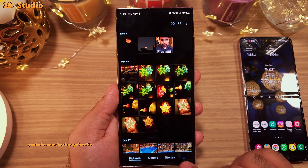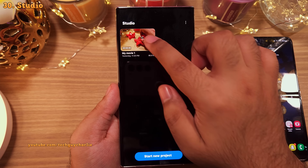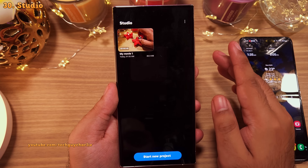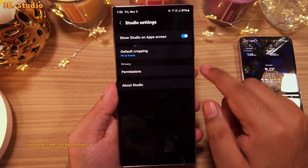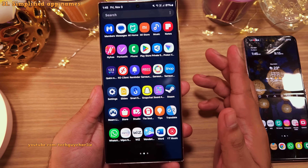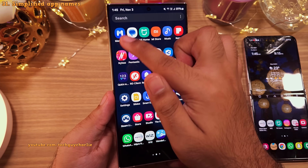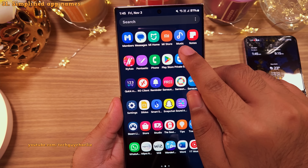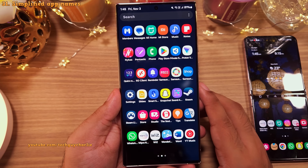In the gallery's hamburger menu, there's a new feature called Studio — which was the video editor on One UI 5 with roughly the same feature set. You can tap the three dots, go to settings, and enable 'Show Studio on Apps Screen' to see the Studio app icon in the app drawer. Also in the app drawer, you'll notice that the word 'Samsung' is now gone from Samsung apps — Samsung Members is now just Members, Samsung Music is now Music, and Samsung Store is just Store.